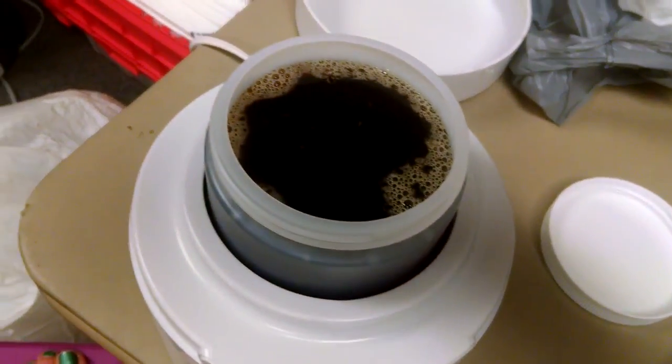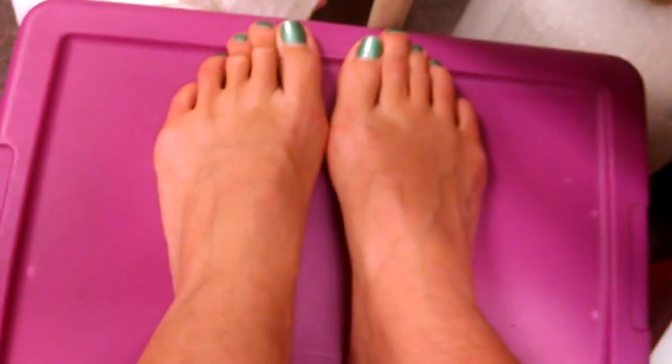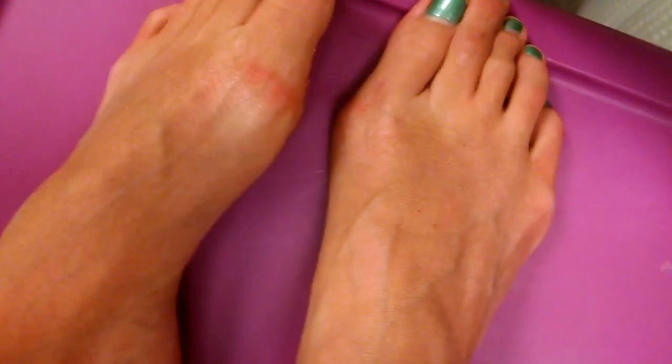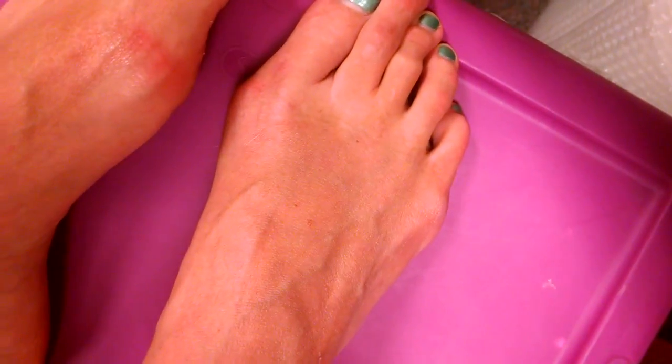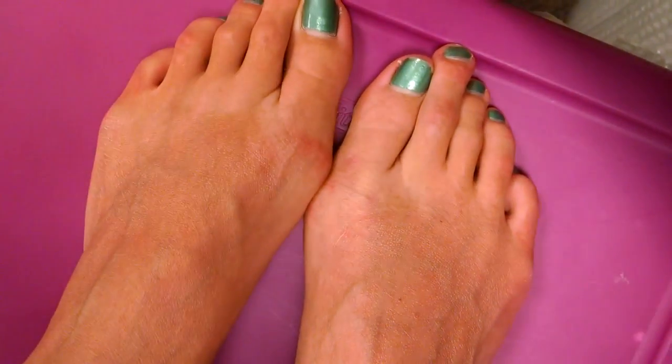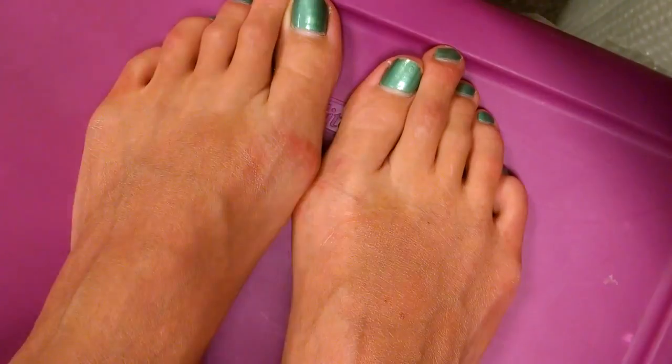I'm going to be showing how to sugar the tops of my feet and my toes. Usually I do this when I'm doing my legs, but I'm just going to do my feet today.